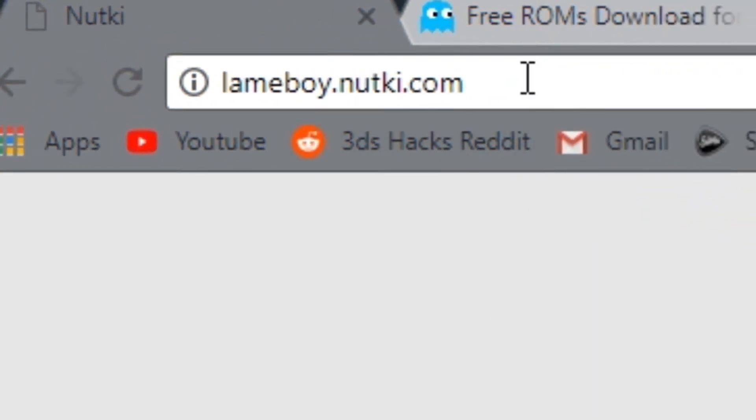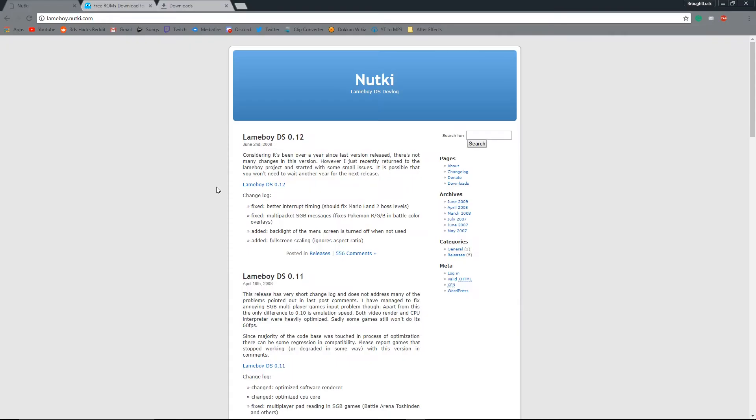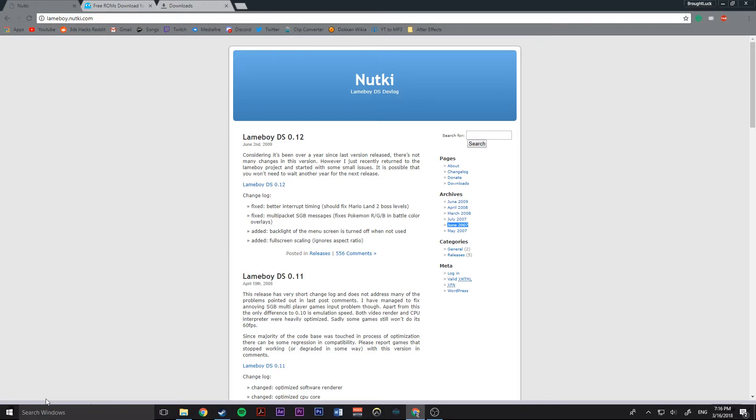First you want to head to the link up on top. After that you want to hit Lame Boy DS 0.12. Click on it and it should start downloading — just like that.